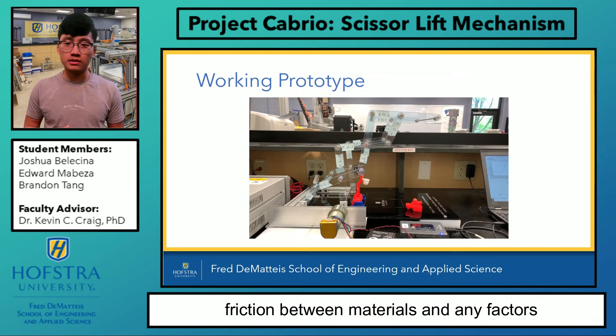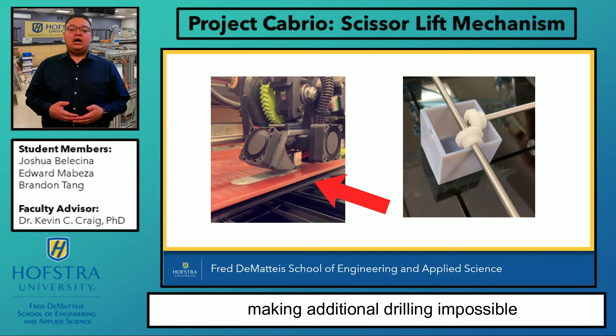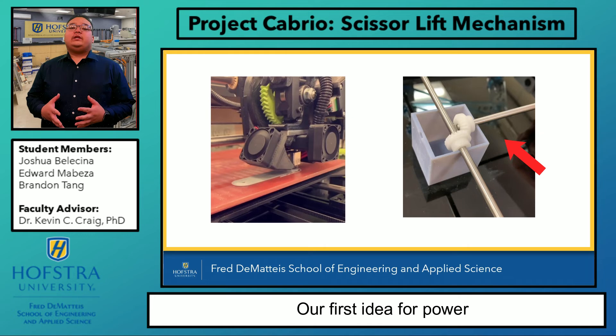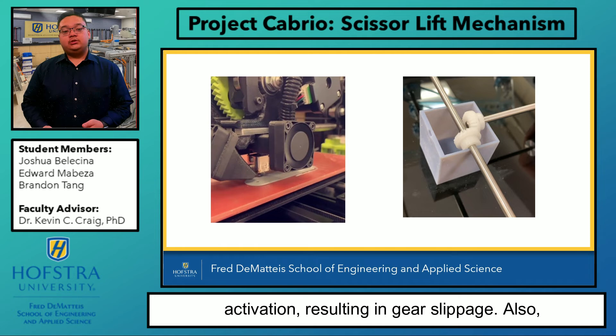Our first attempt at link construction was a 3D print using ABS plastic resin. We had chosen a complex internal structure, thus making additional drilling impossible without internal damage. We also placed our links in close proximity for printing optimization, which, along with the printer's onboard cooling fans, warped the links in the process. Our first idea for power transmission was an axis-translating gearbox to achieve our compact design. However, the gears we selected were too small to effectively grip the other gear during activation, resulting in gear slippage. Also, our 3D-printed enclosure could not properly secure the shafts in place.